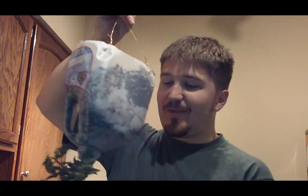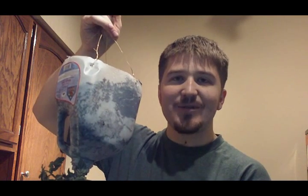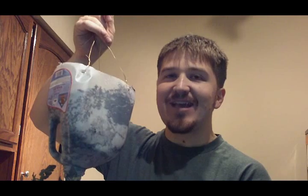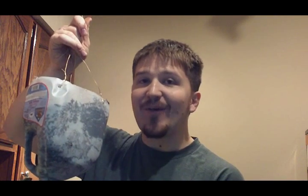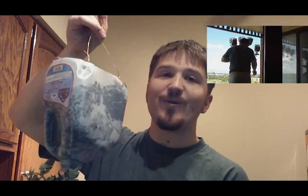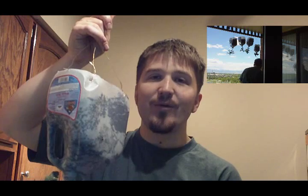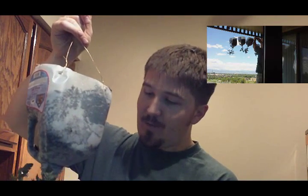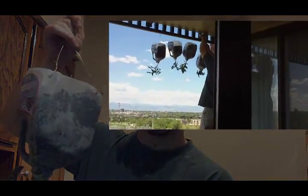Here we have our plant that's going to go get hung outside, and then we should have nice tomatoes towards the end of summer. We'll go ahead and hang these outside. Thank you for visiting us today at greenjoyment.com, where you can find all kinds of great helpful tips and tricks like this — things like how to grow vegetables if you live in an apartment. This is one great way, and it's a great way to use old stuff that would just get thrown away to create something new and actually grow food that you can eat.